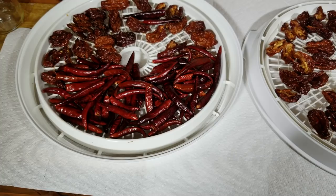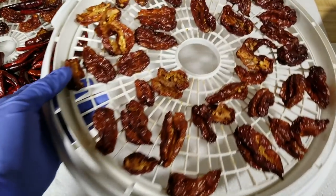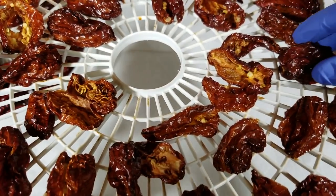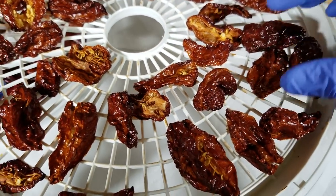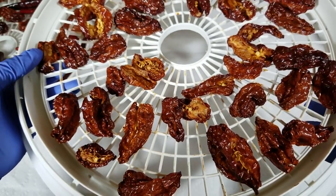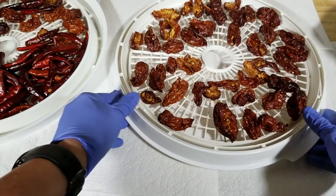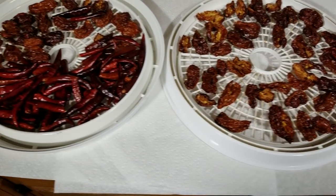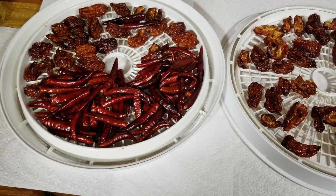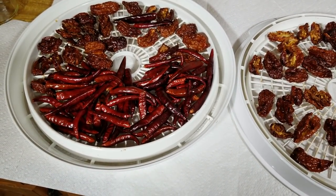The peppers are done — I left them in the dehydrator for about 48 hours, probably longer than I needed, but I just wanted to make sure they're dry. That's how they look. I'll probably vacuum seal a bunch of these and make some flakes out of them too to use in the short term. I've used this method a lot and it works very well. I hope you enjoyed that — thank you very much for watching, please like, comment, and subscribe.